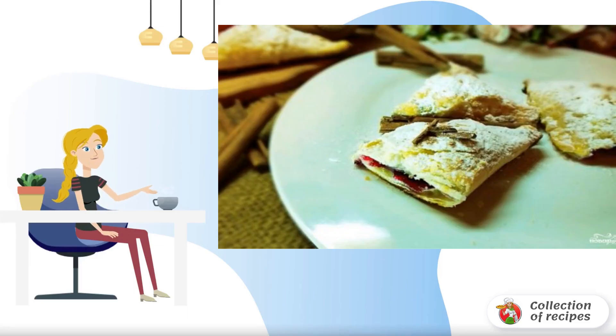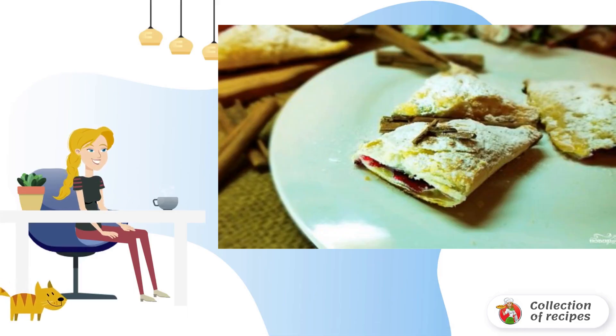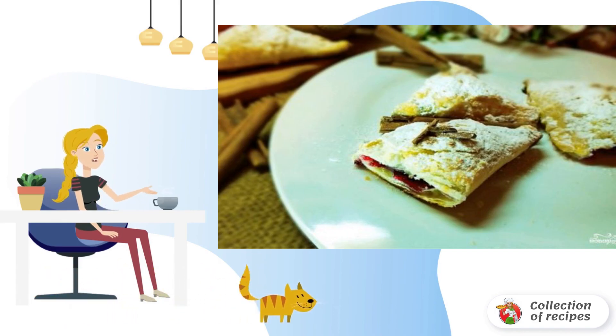Simple and delicious pastries — puffs with currants. They will take away very little time from you, but on the contrary they will bring maximum pleasure.